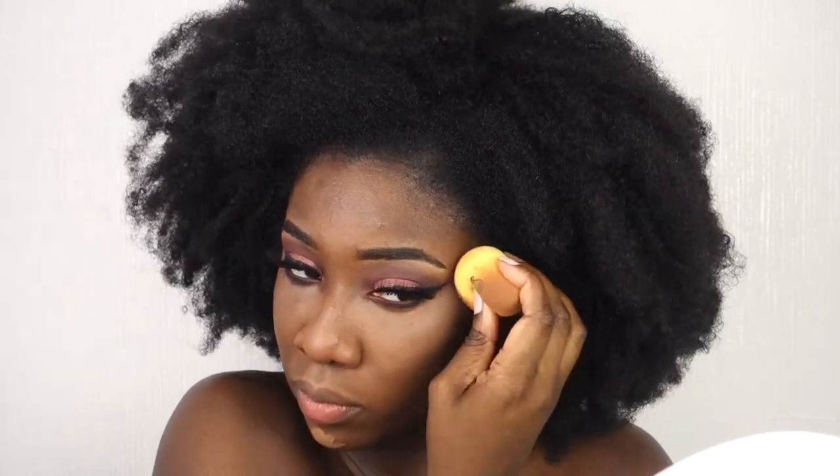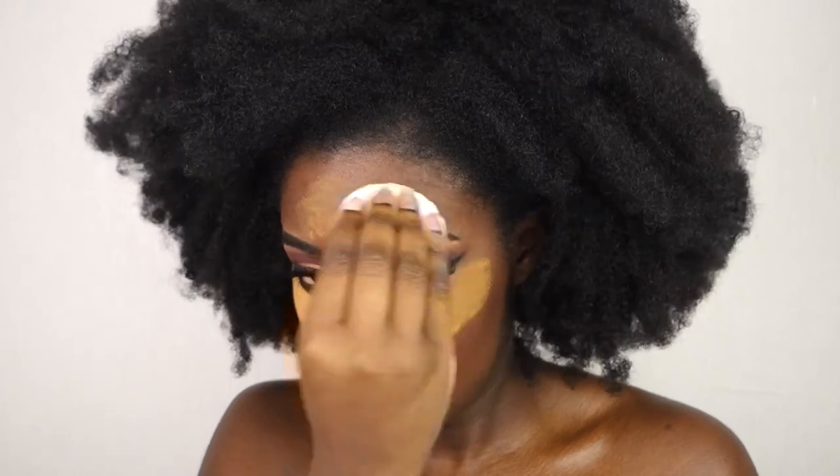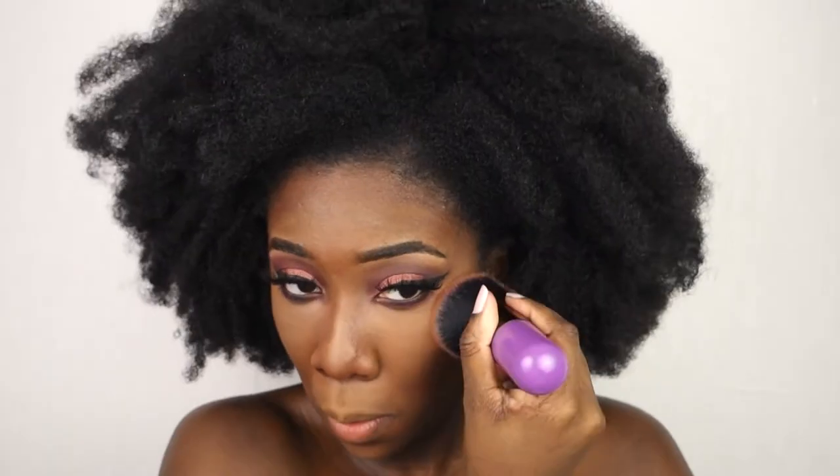I'm using the NYX concealer to create a contour look, blending it out and highlighting the places I want to highlight. Then I use the Fenty contour stick in the shade Espresso — it's super yummy, makes me think of a chocolate bar — and I blend that out as well. It's actually very easy to blend.